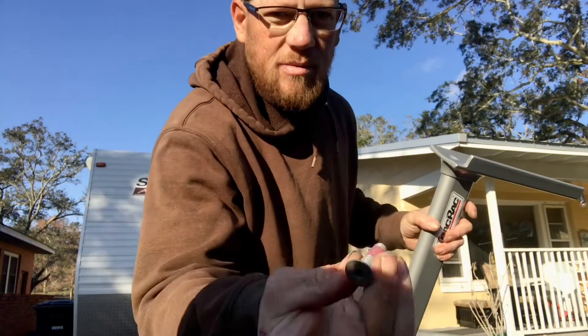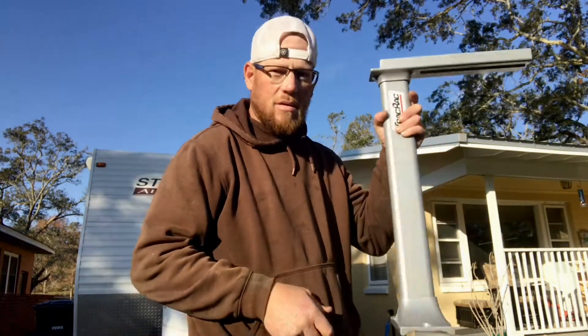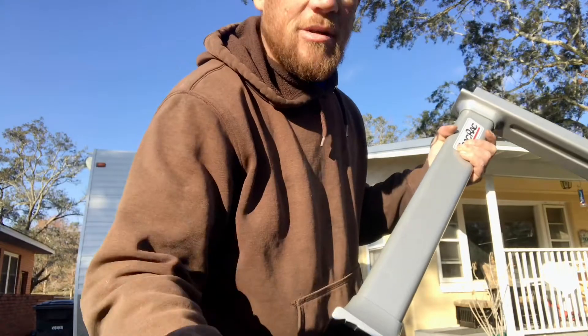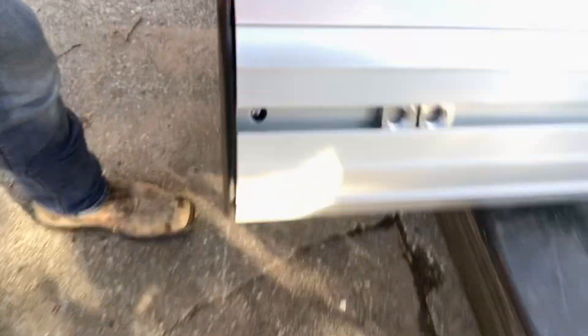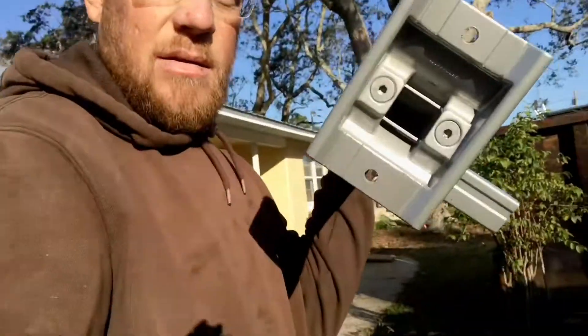So these medium ones — I was wrong — they go in here on that, and then they also go in here. And these short ones they mount right in that rack where that nut is. Could have saved myself some time by reading the instructions, but it's just not how I do it — stubborn, you know, us men.